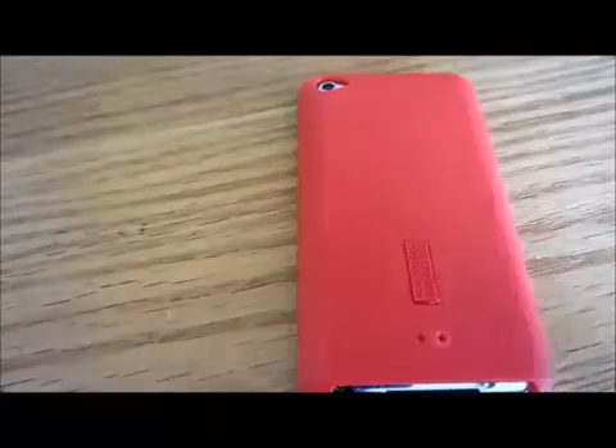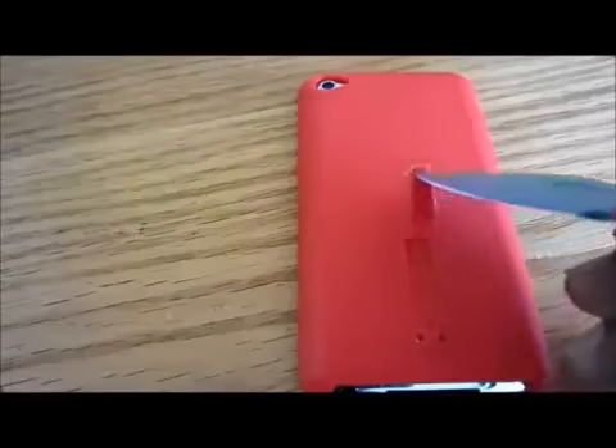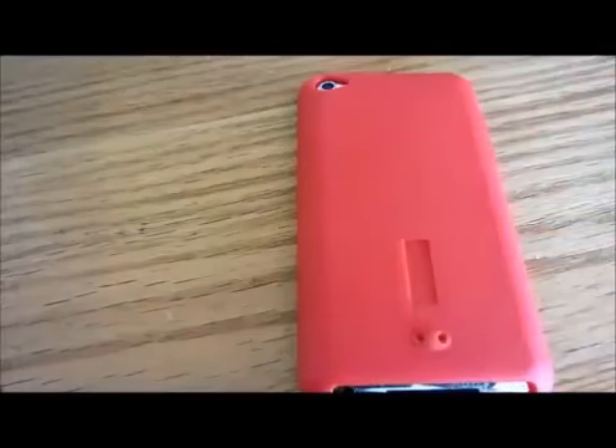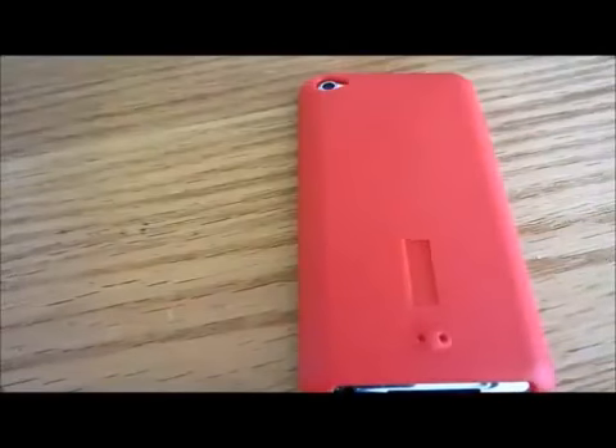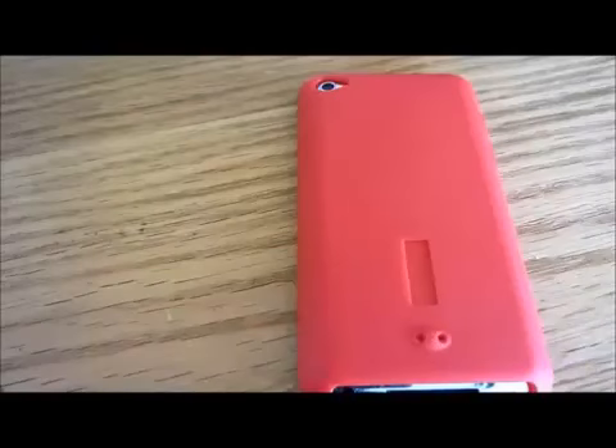Overall I'm very happy with this case and I haven't found anything bad about it yet. So that was it for the review — I hope you guys enjoyed it. Please make sure to subscribe, comment, and rate. Also check out BudgetGadgets.com on YouTube; I'll leave the link down in the description below. And once again, thanks to Bella. Peace out.